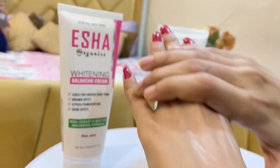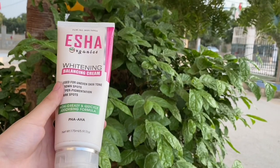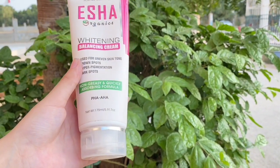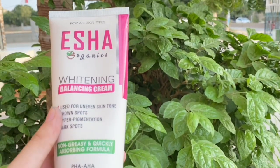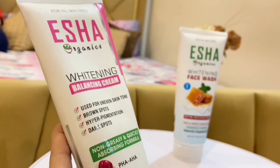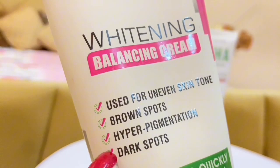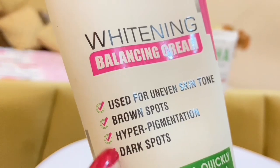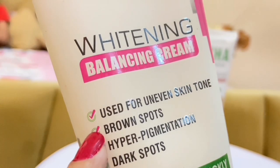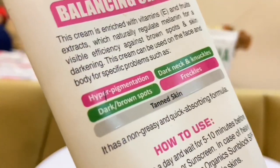Now we will talk about the whitening balancing cream. I have seen some cream in the tube and it comes in a jar. Looking at the quantity for this price, there are so many products. This is claimed to work on dark spots, hyperpigmentation, brown spots, and uneven skin tone. You can see whether it is useful or not.